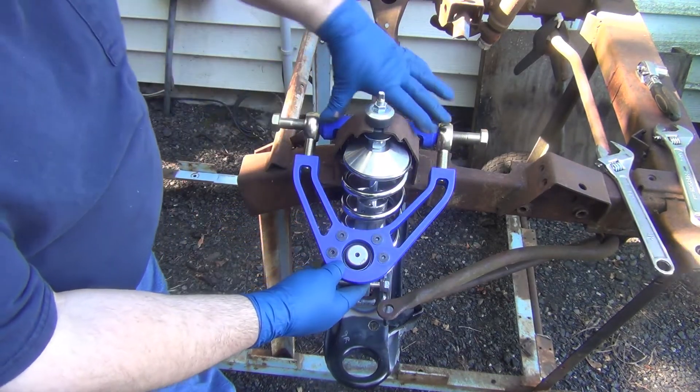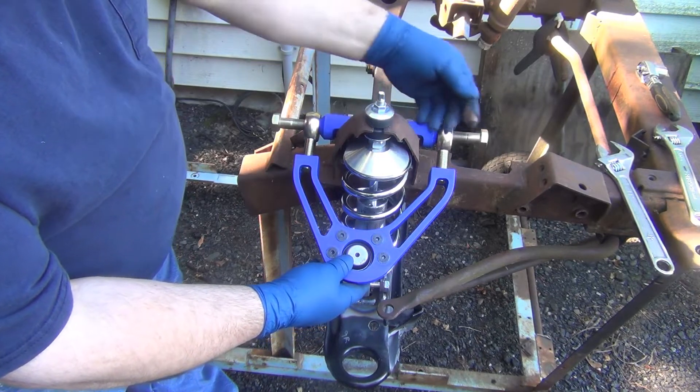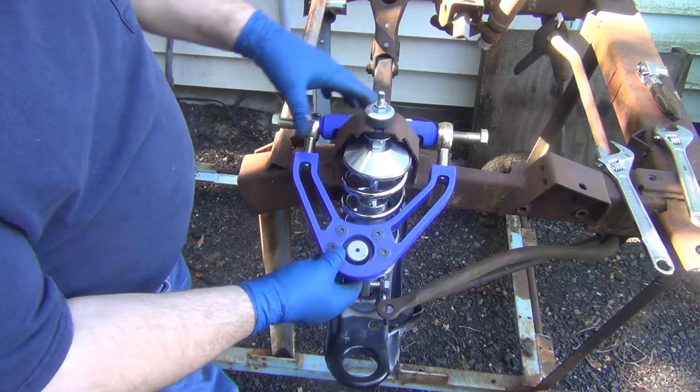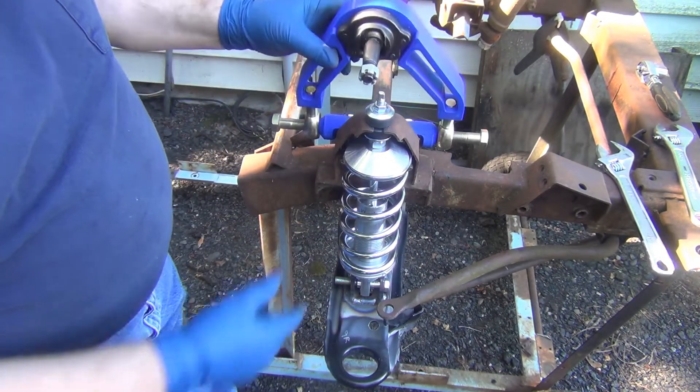That's one thing about this style — since the heim joints are going to be straight, perpendicular, 90 degrees — plumb, whatever you want to call it — to the bolt, they will hinge way farther than that other style.